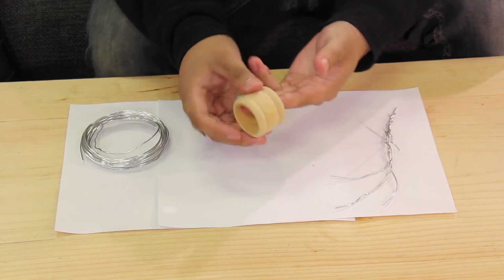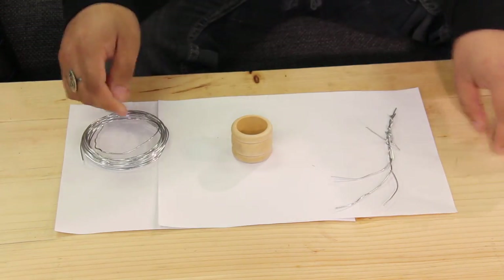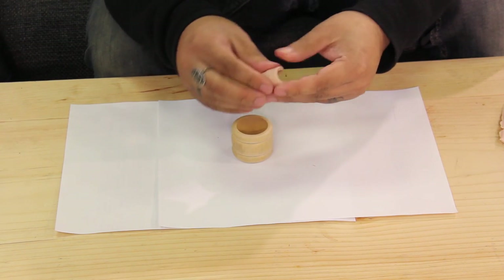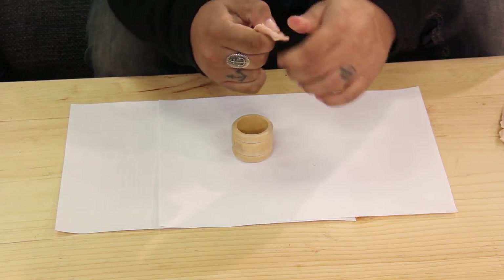Or you can also find something that's vaguely the right size and shape for whatever you're making. For instance, I found this napkin ring that's about the perfect size for Najah's hair piece. So next you're going to want to take your Sculpey and warm it up using either your hands, a heat gun, or a hair dryer, and then start to apply it to your armature or base.